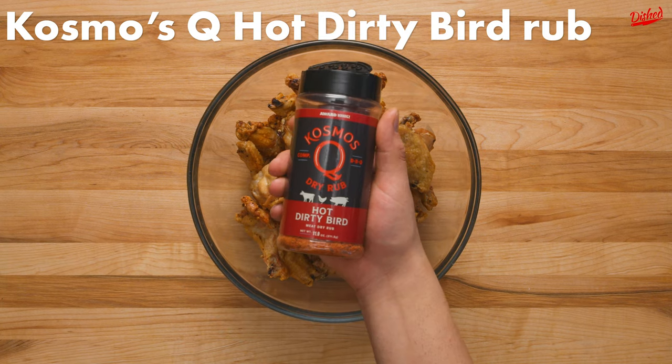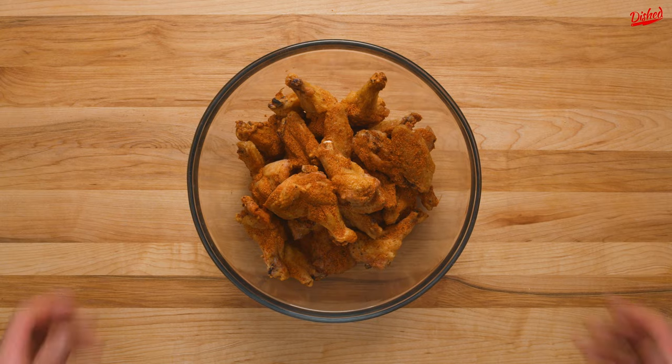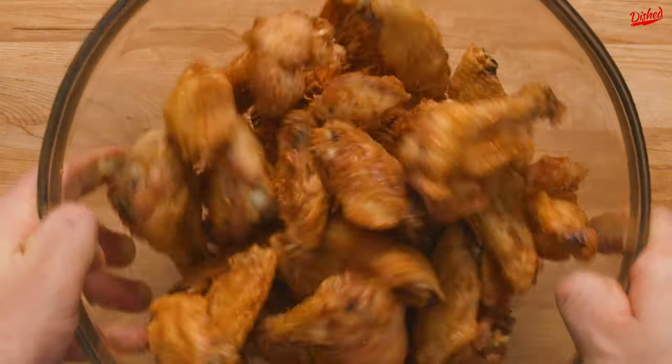At this point you can toss in your favorite sauce, or sprinkle with dry rub like Cosmos Q Hot Dirty Bird for a spicy kick. Give the wings a toss and you're ready to serve.